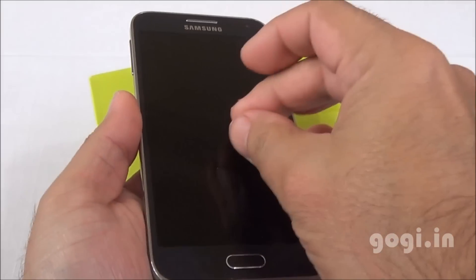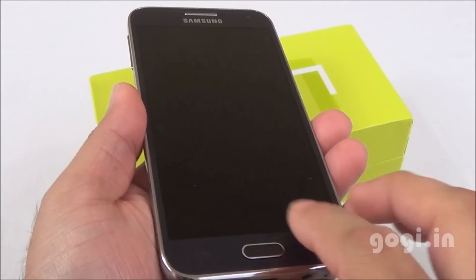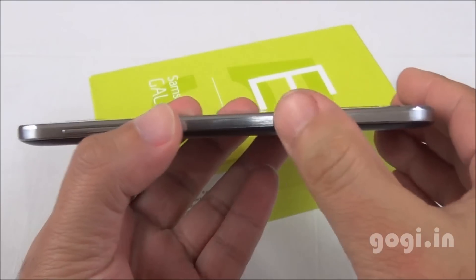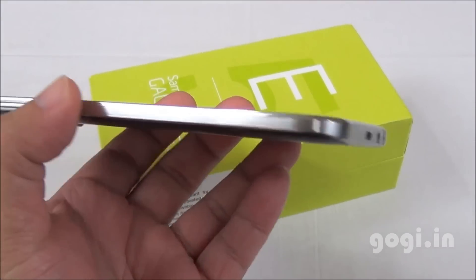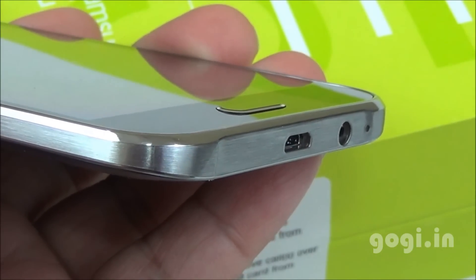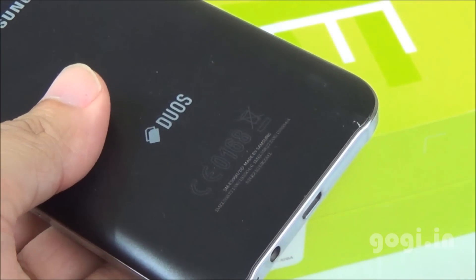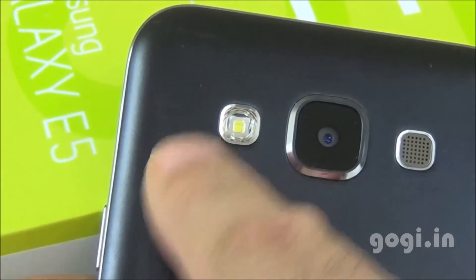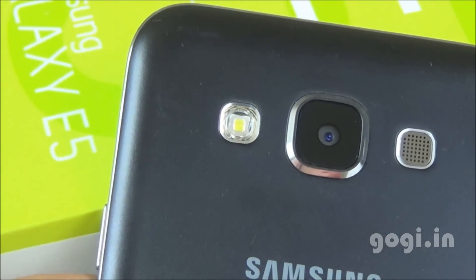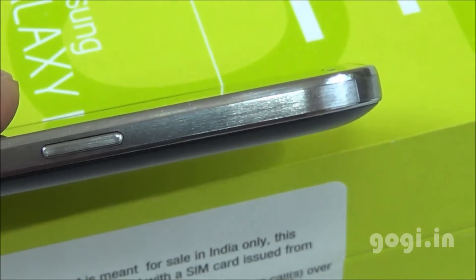This is the E5 sporting a 5-inch screen with HD resolution. It has a Super AMOLED screen. It is using the same hardware seen on the Galaxy A5. The difference between the E5 and A5 is that the E5 comes with a metal frame and the back panel is made of plastic. The rear side has a matte finish, and the build quality and finishing are very good. The handset is pretty slim, lightweight, and comfortable to hold.